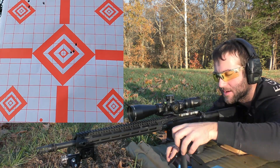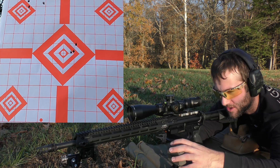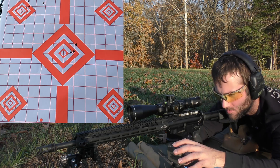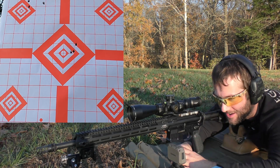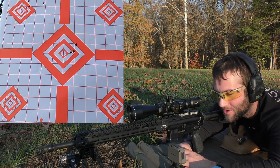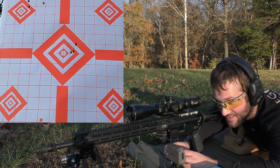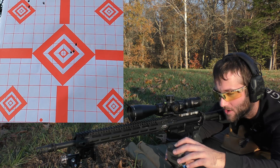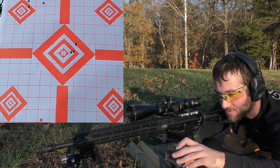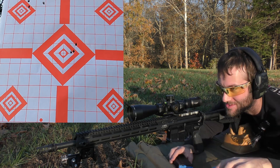I forgot to say velocities completely, I'm so sorry. I'm trying to rush through this and not doing a very good job. Our average velocity was 2973, extreme spread of 137, and our standard deviation was 60. That is nuts. We are doing terrible so far — that was so bad.